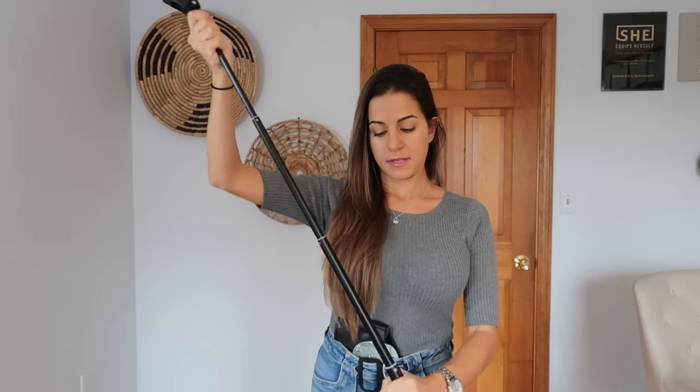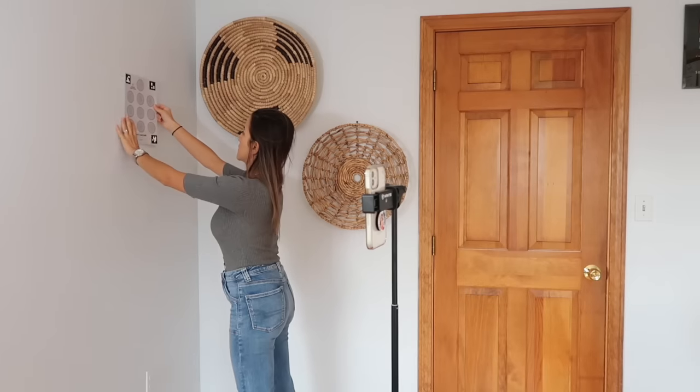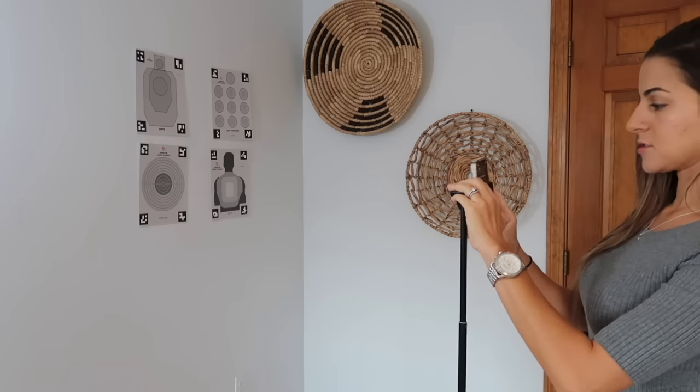To set up the laser academy, I take the tripod that came with it — I'm using the tall one so you can see what I'm doing. I put my phone in the grip mount and attach it to the side of the tripod. Now my phone is on the tripod and I'm going to put my targets on the wall so my phone has something to look at. I take the blue putty — it's kind of like Play-Doh — and stick it on the back of my target.